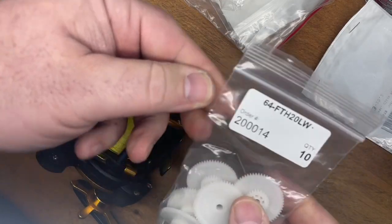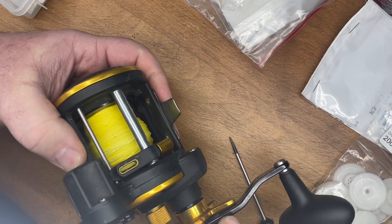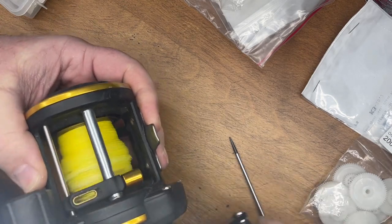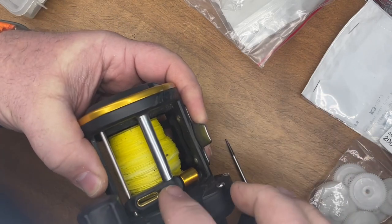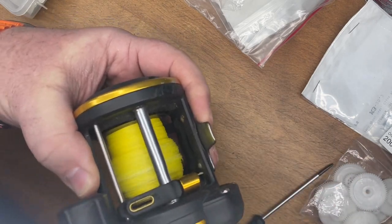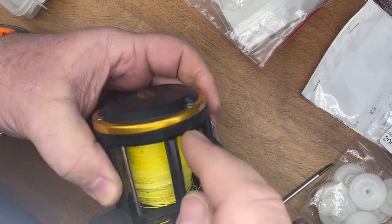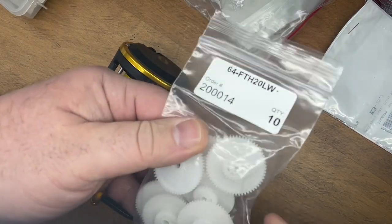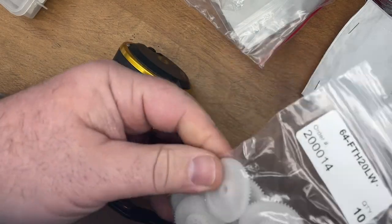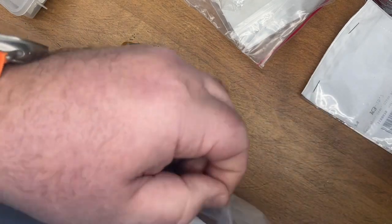This is the part number for the gear. Basically, what happens is if you have your drag set too tight or something happens with this line counter — see how that thing doesn't actually rotate anymore? The line guide doesn't go back and forth across the reel. Basically, what you have is a broken gear. What happens is the little inside gears of this plastic gear actually get sheared off. That's kind of a safety feature of the reel, so it doesn't do any internal damage, any serious damage.